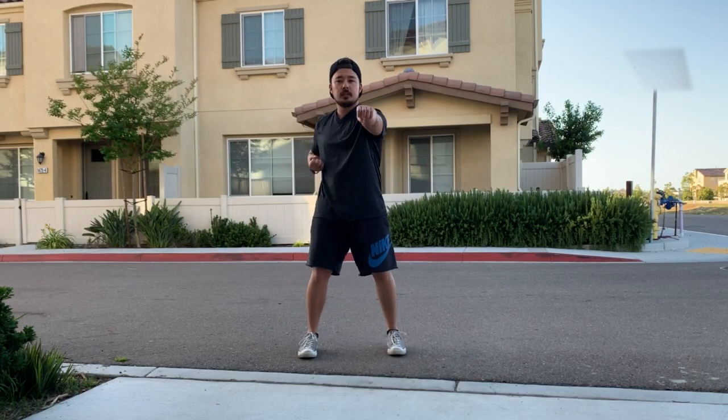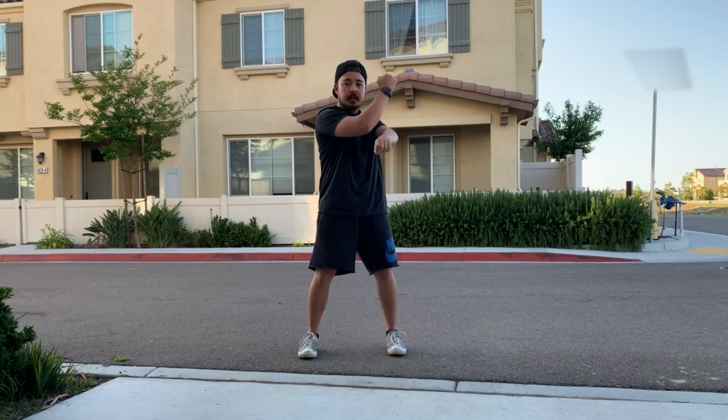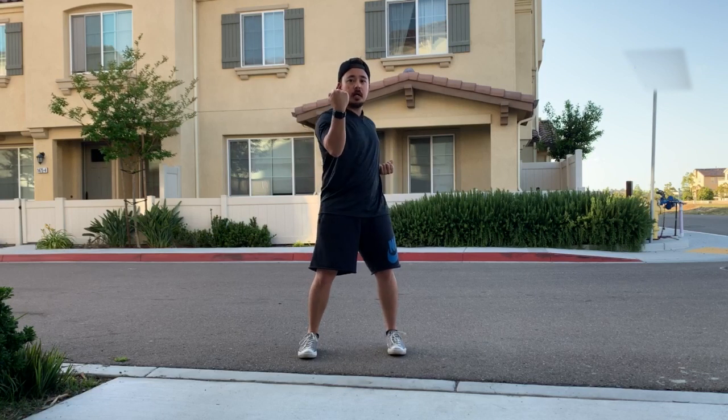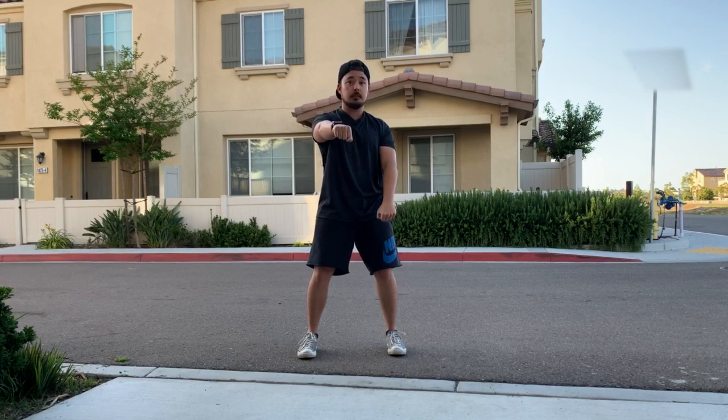Now we're going to start in a Heiko-dachi. I'm going to just bring one arm up. Backhand is going to come up, Aage-uke and punch. Your punch hand will now turn into a Soto-uke and punch. And then Geran-barai and punch. You're going to just keep alternating your techniques: block, punch, block, punch. Once that's easy to do, you want to combine them to do them at the same time. So you're going to do Aage-uke punch at the same time. From here, you can start hands down: Aage-uke punch, Soto-ge punch, Geran-barai punch, and then again, you just keep going.